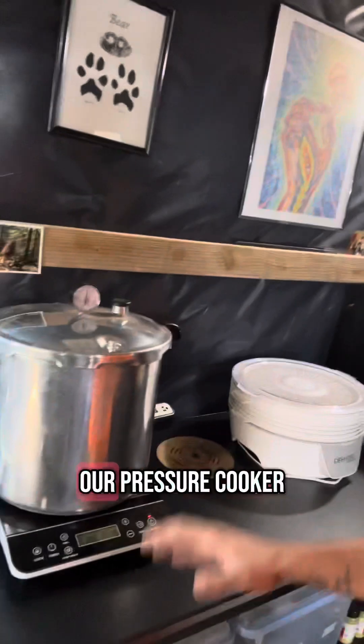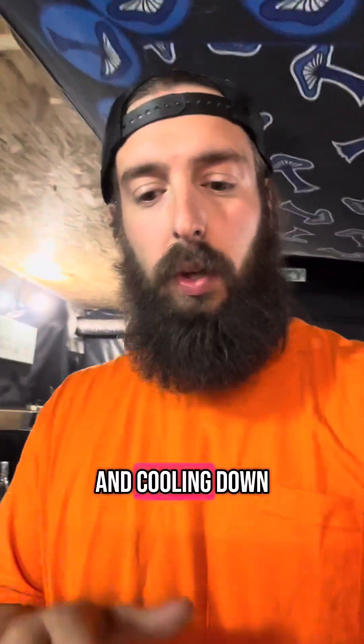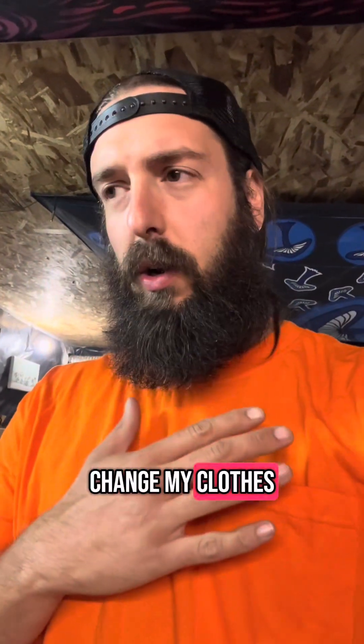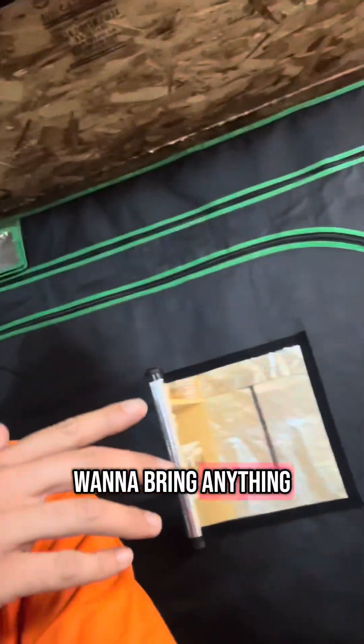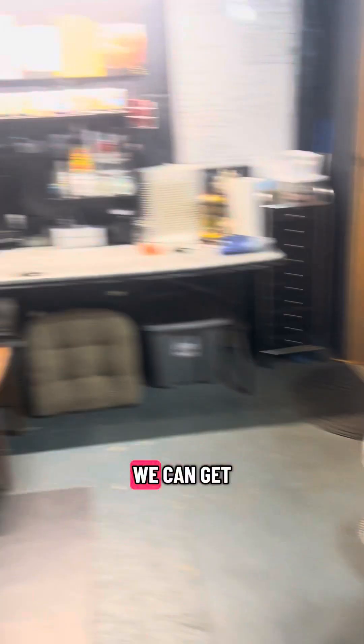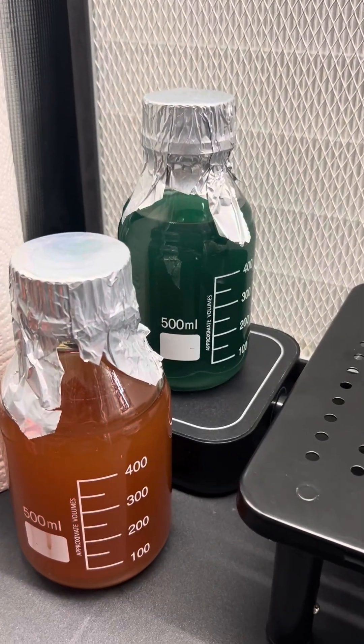It's been 30 minutes and our pressure cooker is depressurizing. While it's doing that and cooling down a little bit, I'm going to take a shower and change my clothes — I've been doing all sorts of stuff today and I don't want to bring anything into the lab. Now that everything is cooled down, we can get our Pyrex bottles into the lab in front of the flow hood.